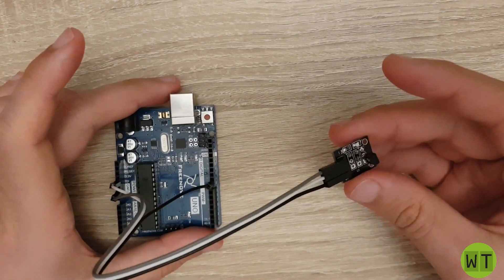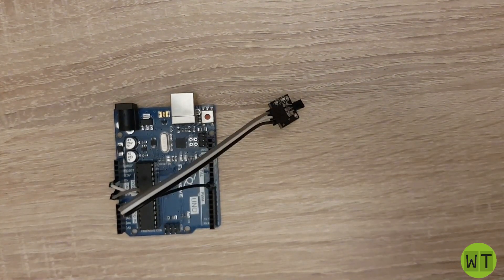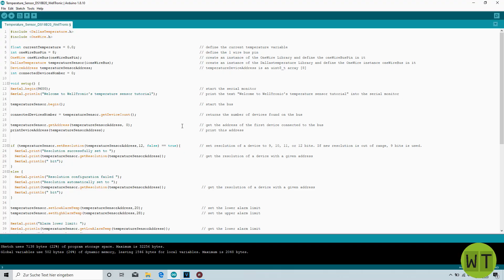Now that we finished the wiring we can start the programming. To program the Arduino I will use the Arduino IDE. I will go through each line of code and explain it so that you are not just able to use those lines of code but also understand the meaning behind them. The two lines on the top I use to include libraries: the Dallas Temperature library and the OneWire library.